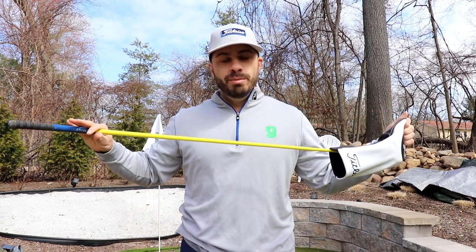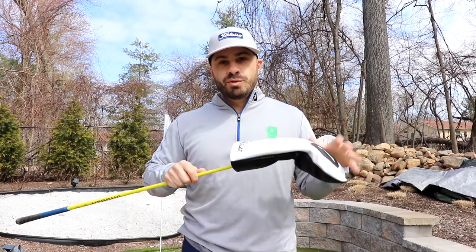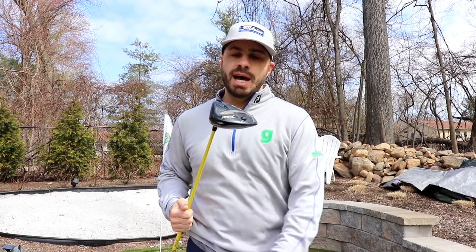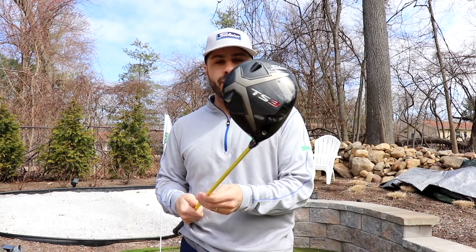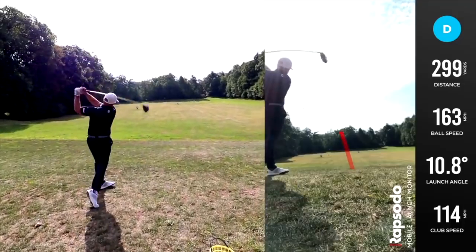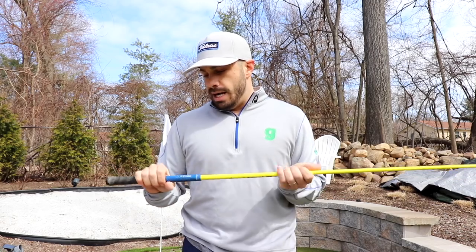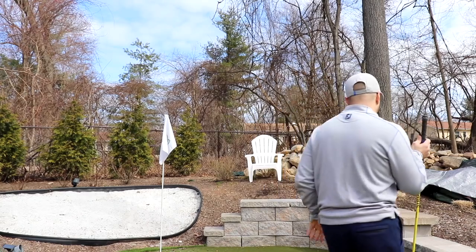Starting at the top: the driver, the bumblebee setup. For those of you new to the channel, I call this the bumblebee for obvious reasons — the color. It's a black TS3 at nine and a half degrees loft. I absolutely love this club — my favorite in the bag by far when it comes to driving dispersion and distance. I have no need to change it out; it's got plenty of pop. I might change out the grips to match the new ones.